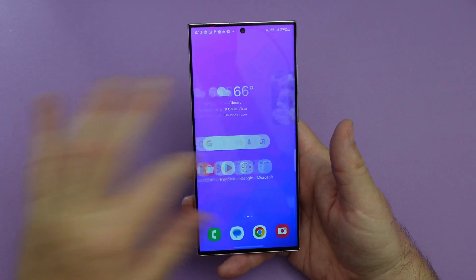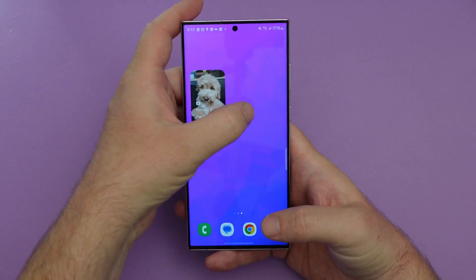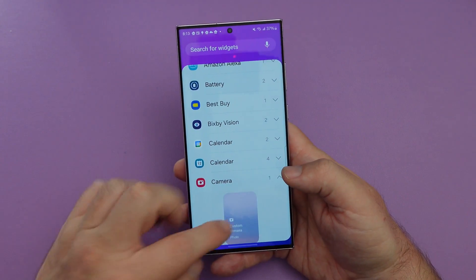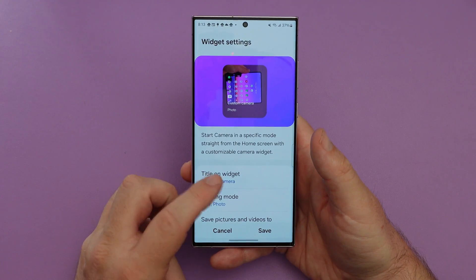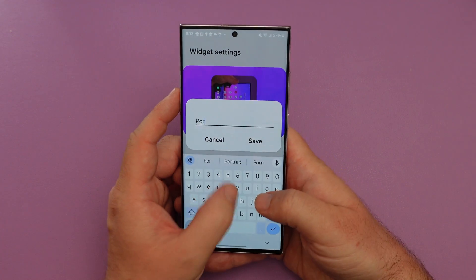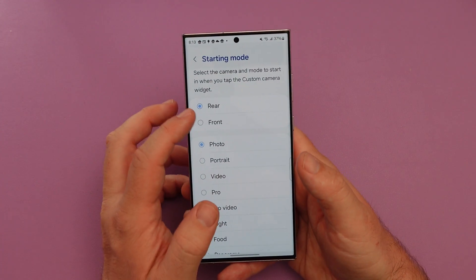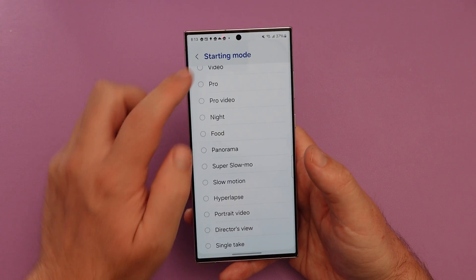I love this next one — this is a little shortcut I set up. When I tap on it, it automatically goes into portrait video. The way you do that is you create a widget: press and hold on the screen, go into widgets, then go into camera. You have one called custom camera — press and hold on it and drag it to where you want. It's asking for a name, so we'll call this one 'portrait.' Hit save. For starting mode, if I want the rear or the front camera I'll choose that. I'll say I want the rear camera and portrait mode, but I could choose whatever mode I wanted.